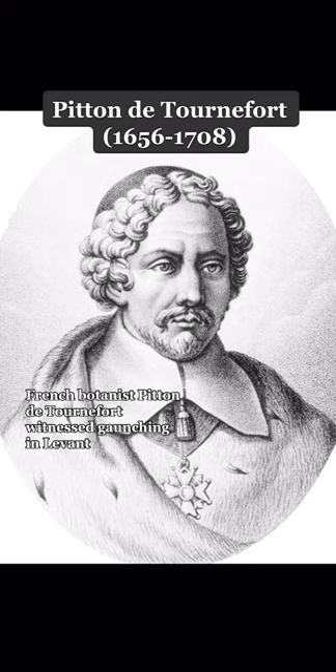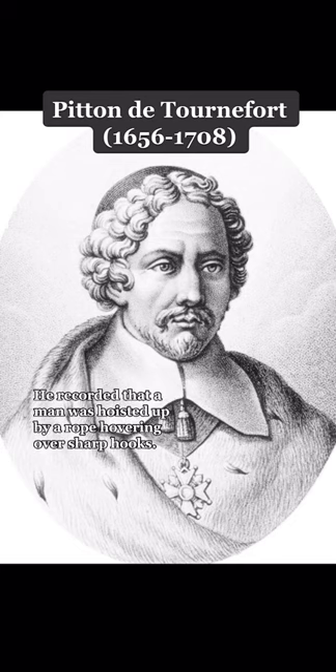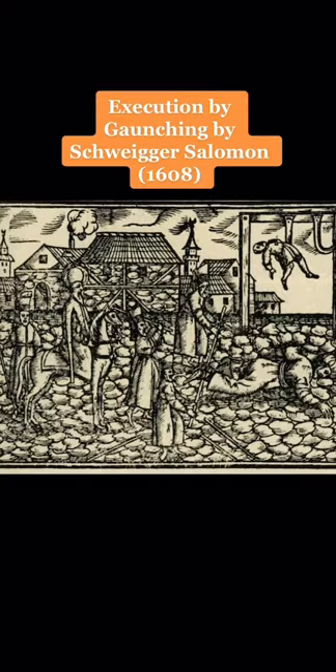French botanist Pitton de Tournefort witnessed gonching in the Levant in the early 1700s. He recorded that a man was hoisted up by a rope, hovering over sharp hooks. He was then released and fell on the hooks, being punctured multiple times in multiple places. Other variations of gonching include a hook attached to a horizontal beam, to which an individual was then swung into and pierced.